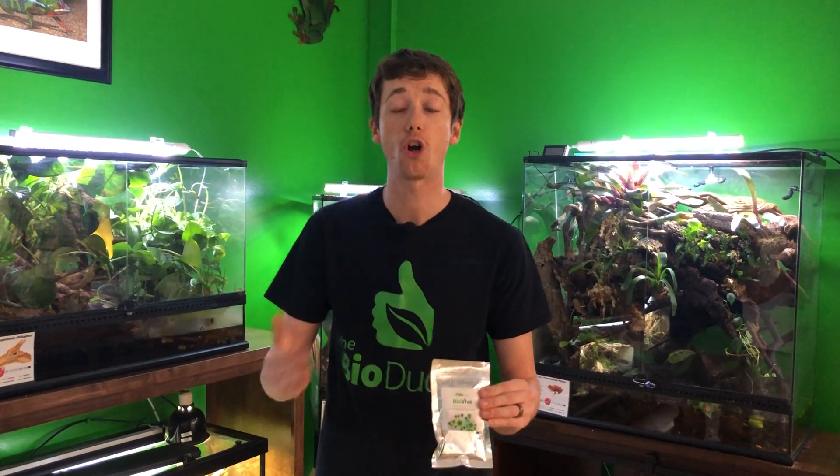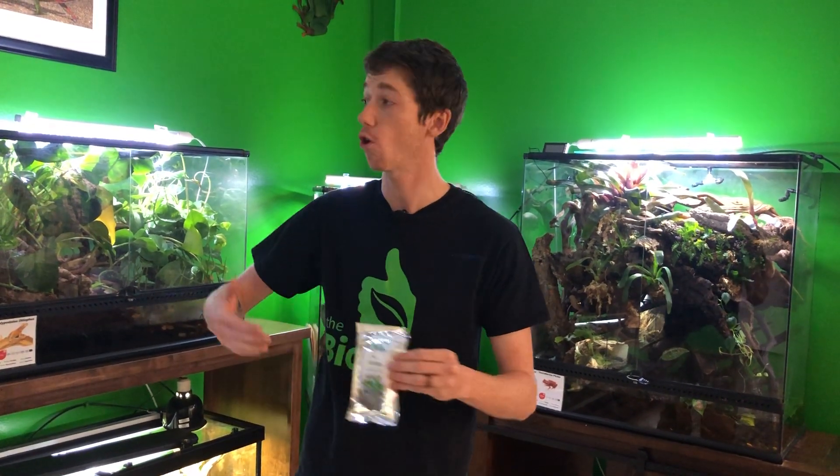And as a byproduct, those elements and minerals really don't get replaced back into the soil because they're being consumed. While this doesn't hurt the terrarium big time, over time it can lessen the quality of your soil, and it can prevent your plants from growing as big and strong as you want them to. With the BioVive, it can also help reinforce the already existing fungal and bacterial processes for your bioactivity.